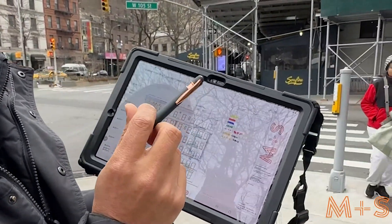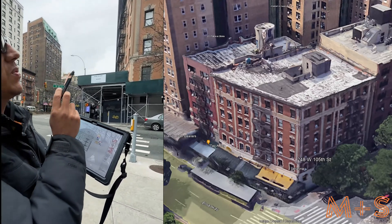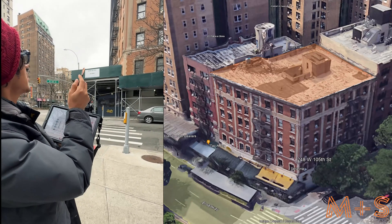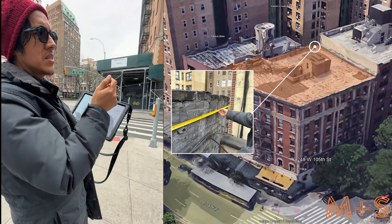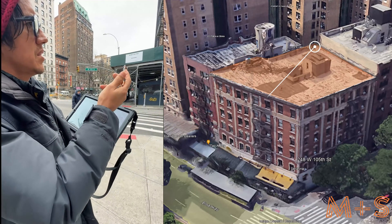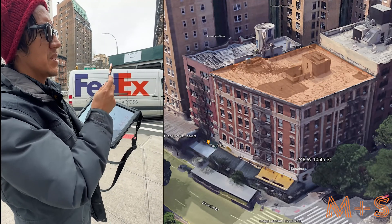Now we're going to go onto the roof and start looking at the roof. From the roof we're going to see the walls on the back and measure the parapets. Since the super is late, we're going to take advantage of the time to look at the facade.